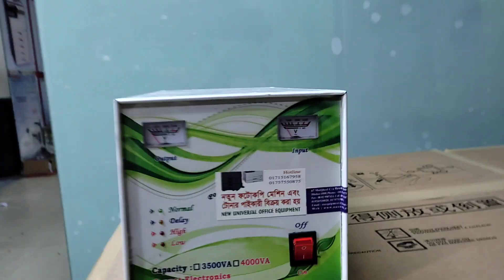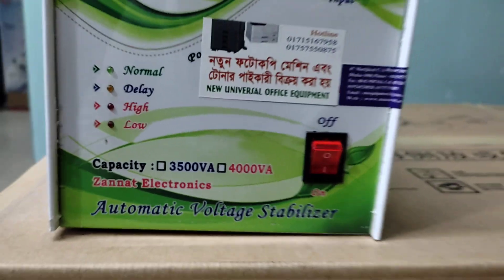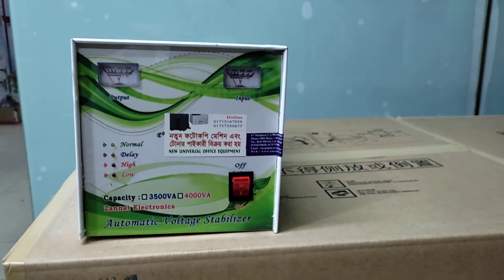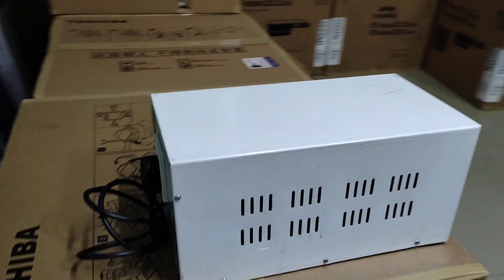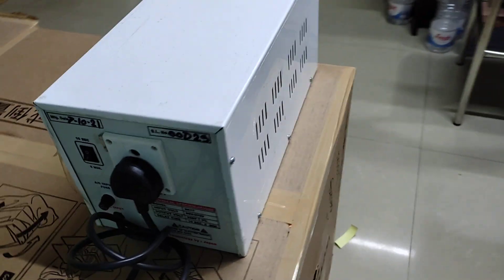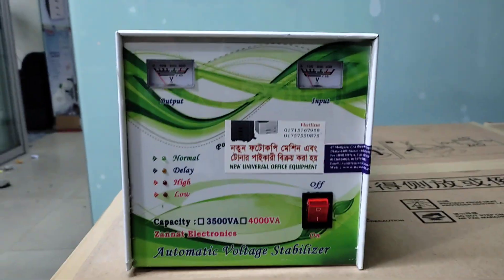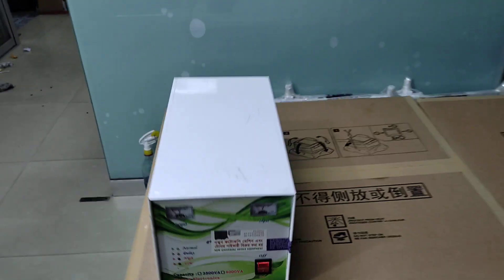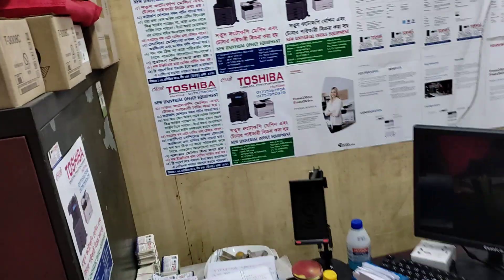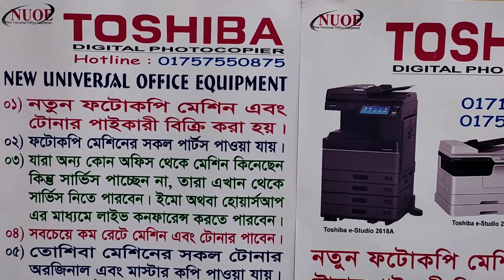Assalamu alaikum. This is about the new universal office equipment. Today I will talk about the stabilizer. I can see that the power supply will be made if the voltage is made. I can see the stabilizer.